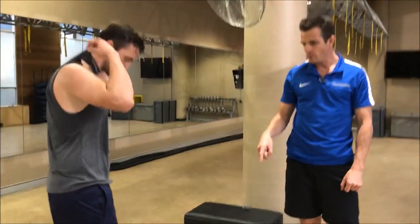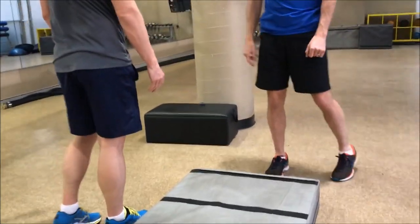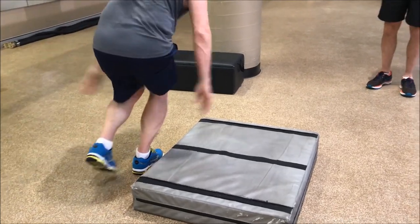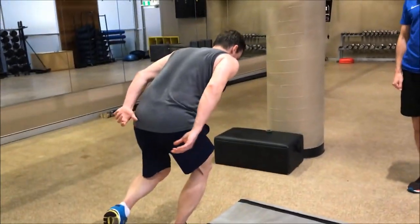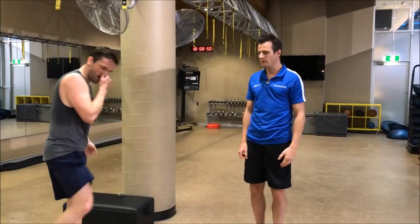I want to show you what happens to his hamstring. On his good leg — his right leg — he's going to do a box jump with rotation and then off. This is the good leg, watch this. Try it again — you're looking at speed and agility — straight off, perfect, looking good.